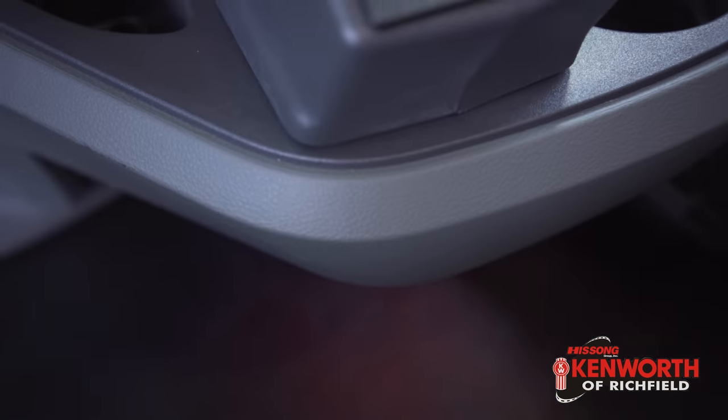The other thing we're going to dive into today is this Allison 4500 RDS transmission. The controls are right down here — it's an easy push button, the same push button that's been around for a long time, and it's been that way because it's so user-friendly. Push the button: neutral, drive, reverse, shift up, shift down — whatever you want, it's there and it's available. I was pondering doing a test drive comparing it with an Ultrashift or a regular manual transmission, but a lot of those have moved off the lot already, so I don't really have something to make a direct comparison to.